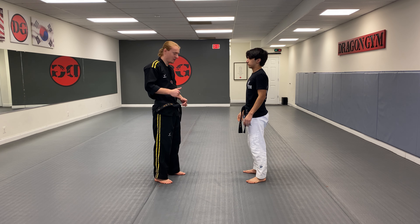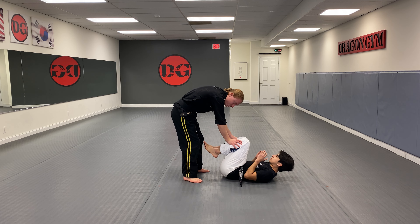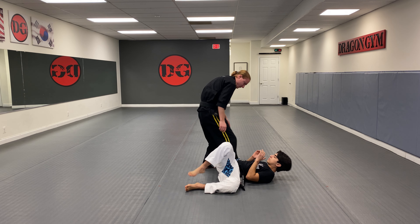The second thing we have is knee on belly. He's gonna lay down and have his feet up. You're gonna come in, grab the feet — hands on the knees and the shins — and you're gonna pick a side. You're gonna throw his legs to the side and step around.